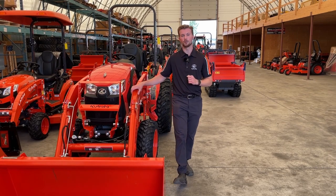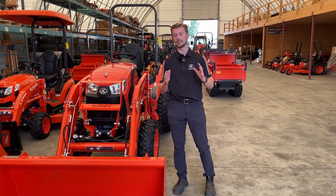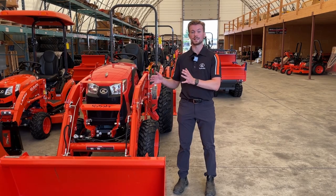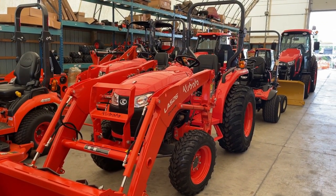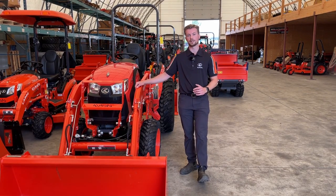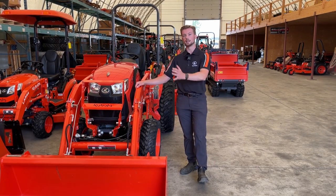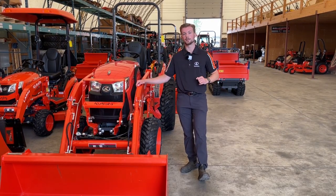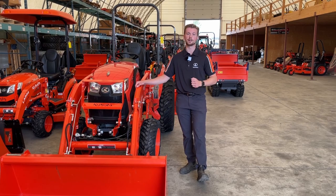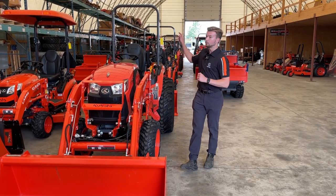The first thing we're going to go over is the safety of these tractors. These tractors are machines and they are tools and they can be very, very dangerous in the wrong situations. The loaders on them — generally the tractors that we sell here do go out with a front end loader, sometimes a backhoe. I've made safety videos on both of these, but the biggest thing to remember is to wear your seatbelt and to keep that roll bar up.